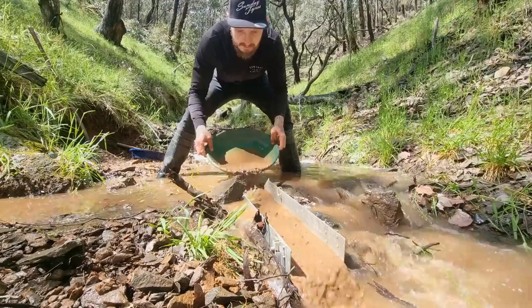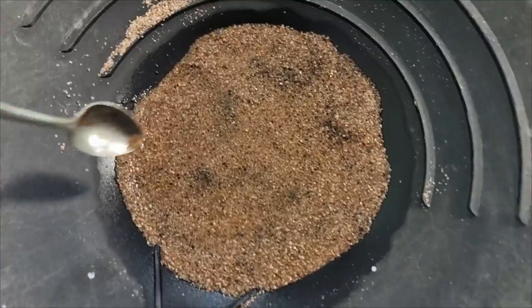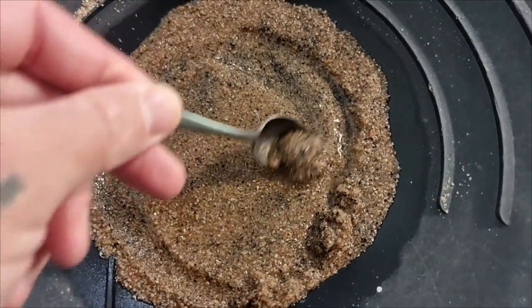Finding and extracting gold in nature is not overly difficult. The turbulent flow created by almost any sluice box is enough to catch gold, even if incorrectly set up. Sure, you may have some losses if it's incorrectly set up, but you're still going to retain a large percentage of concentrates. But extracting gold out of those concentrates is a complete other story.